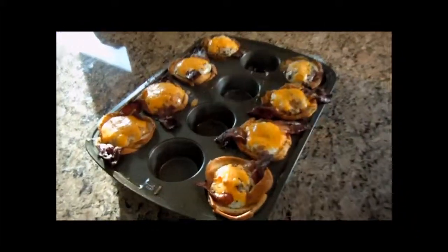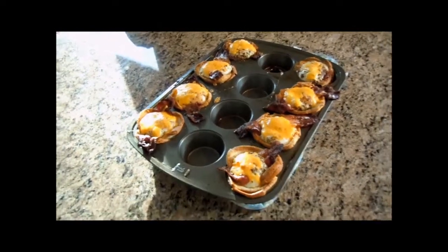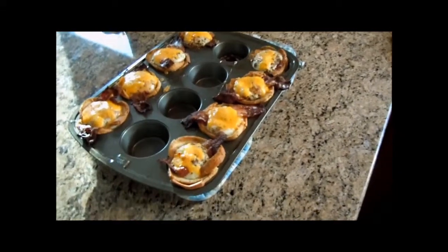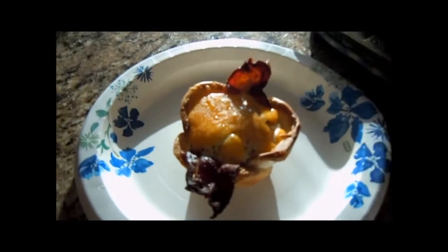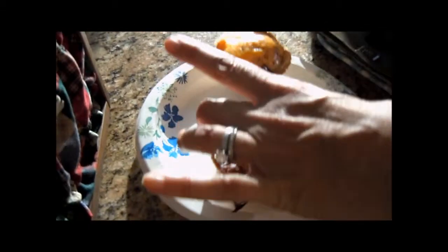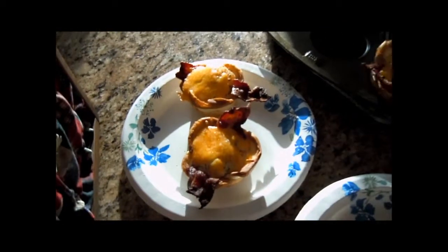They're crackling. Then you pop them out and there you have it. What do you call this thing? I'm not really sure actually. Breakfast in a bread bowl, I guess. They're beautiful.